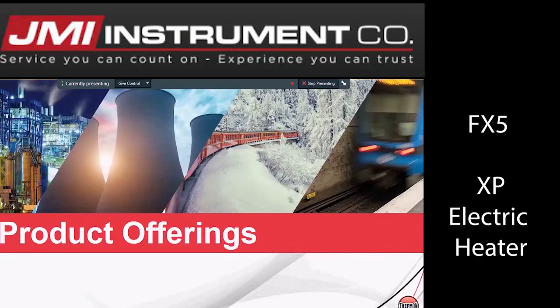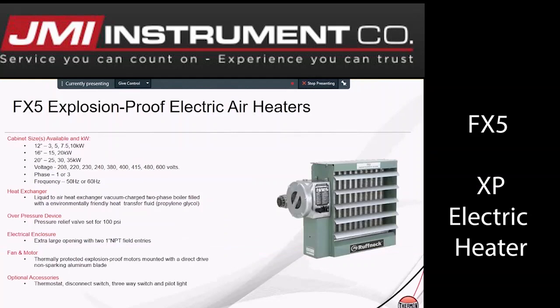Product offerings: the FX5. The FX5 is available from 3 to 35 kilowatts, 208 volt to 600 volts, single phase or three phase, and 50 hertz or 60 hertz depending on application.